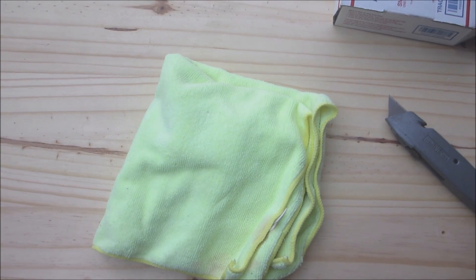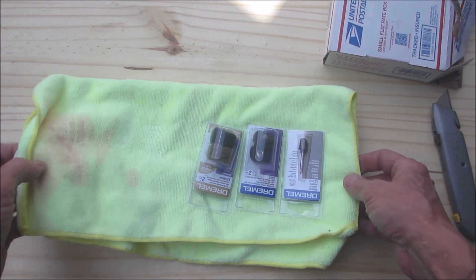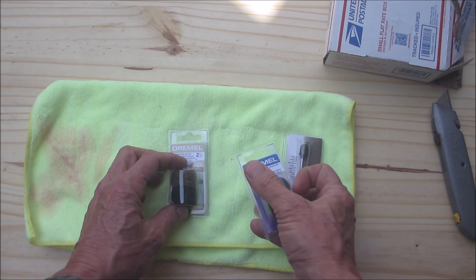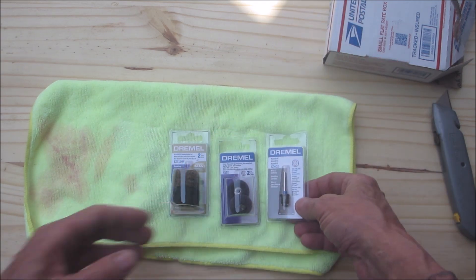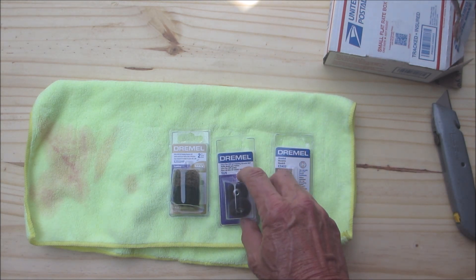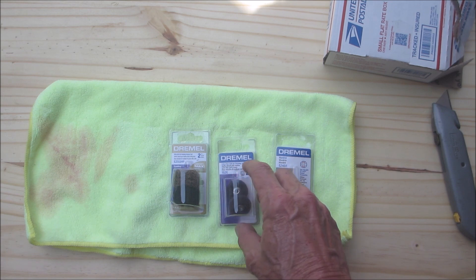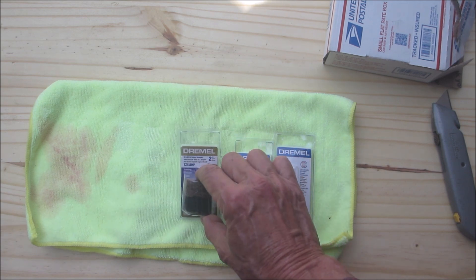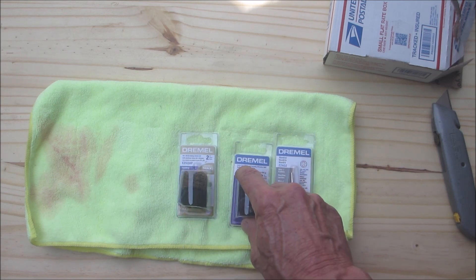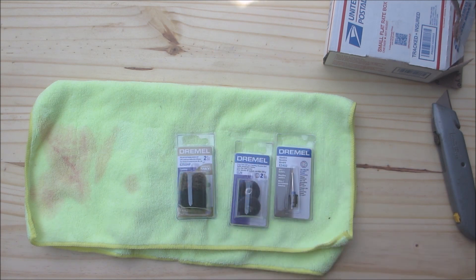Microfiber — could always use that. Oh no way, man, you absolutely rock, brother! Check it out. All right, so we got the mandrel here and we got these finish abrasive buff pads.